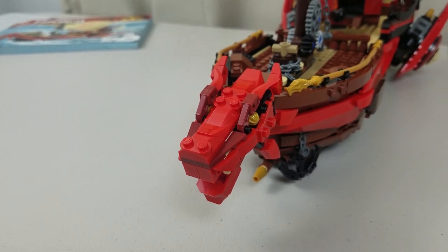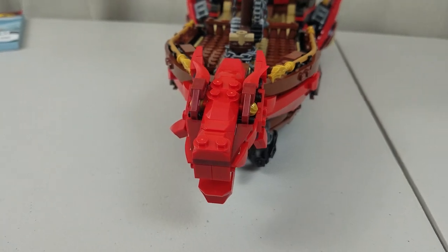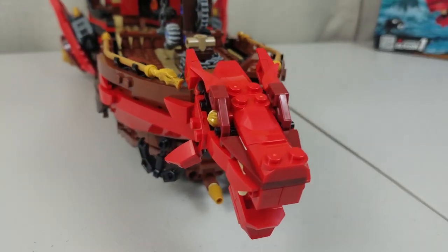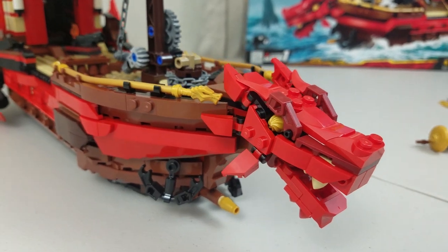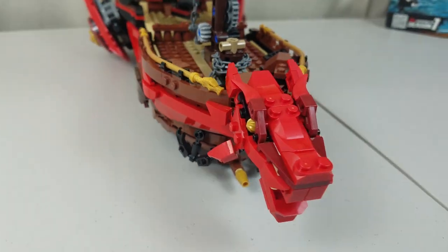My favorite part of the ship has got to be the dragon head at the bow of the ship. This thing has incredible detail to it, and I was really impressed with the amount of pieces — so many little pieces involved in this build.